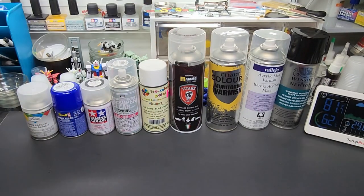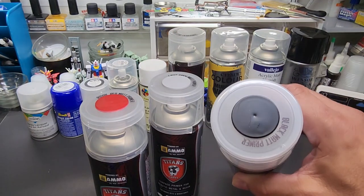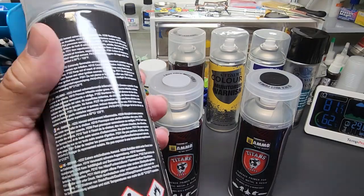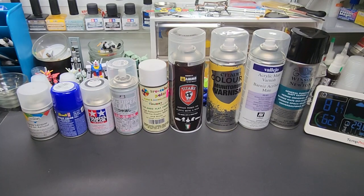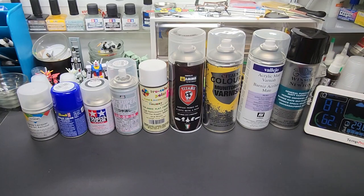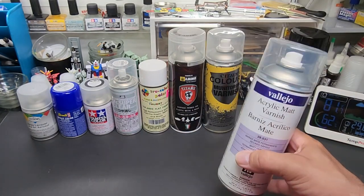This is Titans out of Italy — made in Italy. They usually come in large cans and I have a bunch of their primers. I also have their matte varnish transparent matte and we're going to test that here. Ammo distributes these but they're made by Titans. I've used these primers a lot — flat black, gray, red, yellow, all kinds of colors. I got them at Spray Gunner, I'll put a link below. Next is Citadel — I got this at the local Games Workshop about a mile from my house. And this is Vallejo's Matt Varnish — I got these around 12 or 13 dollars, a good value on these giant cans.